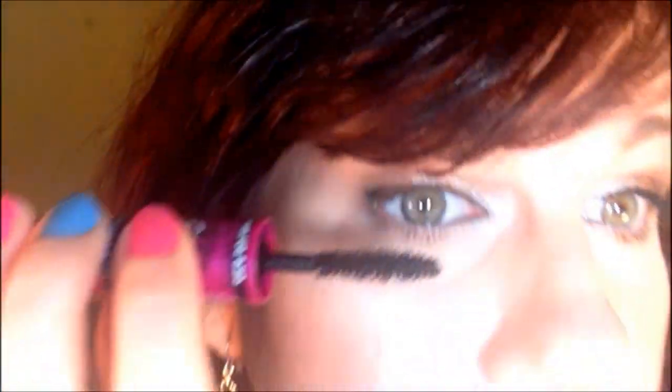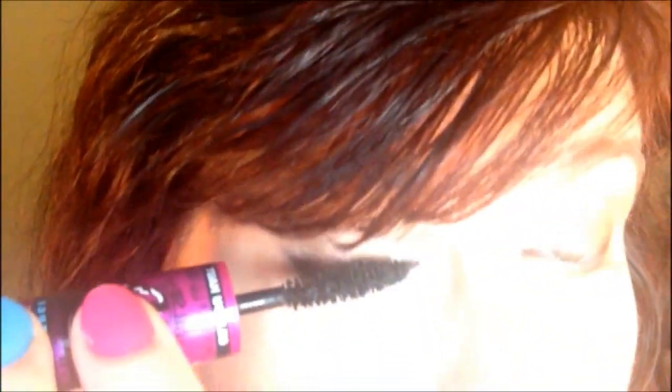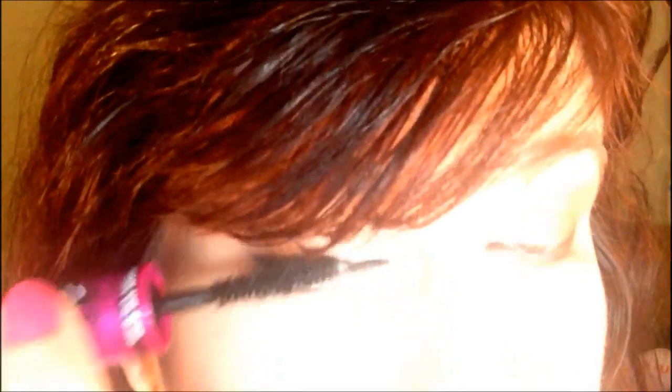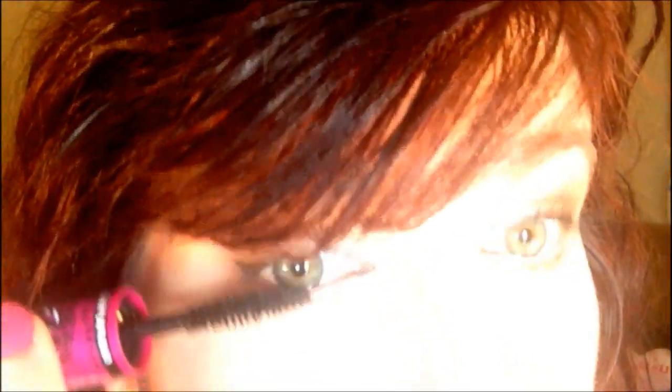And I'm just going to do the other side real quick. I'm going to try to stay in frame on this one. This one's going to be a little weirder, but I'm going to do it a little faster because I'm not trying to show you anything this time. I'm just evening it out.